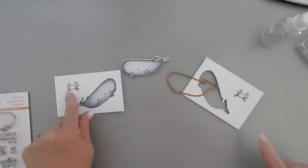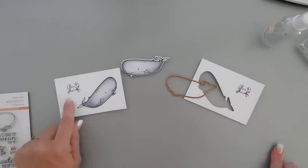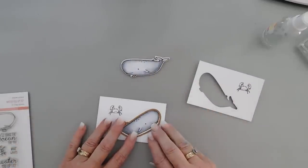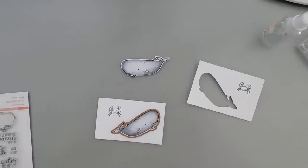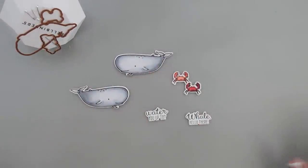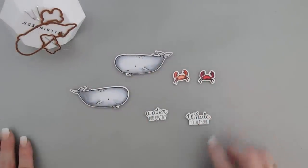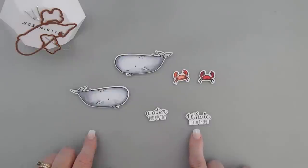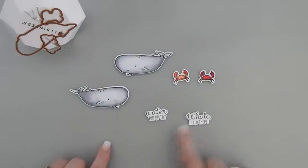I'm going to color in both my little crabs using some reds and coral colors. And I'll die cut out this whale and then we're going to put together a card. My images are die cut out and colored in — you can see the coral color and then I have a red one. I did stamp my sentiment: I have 'Water You Up To' and also 'Whale Hello There.' There are coordinating dies that will cut out the sentiments too, which is wonderful — because if you have a textured background, popping things up is really nice.